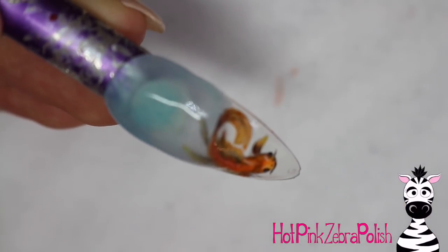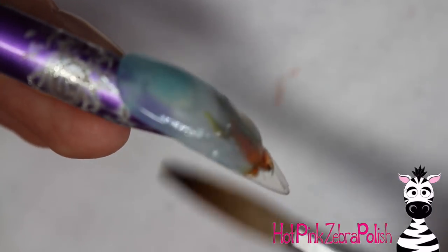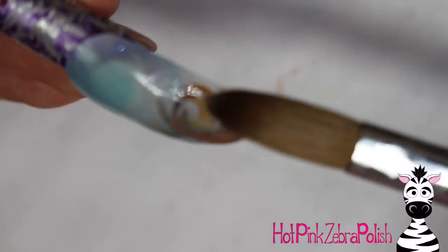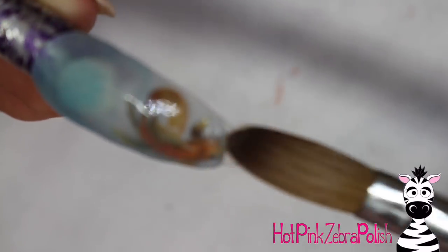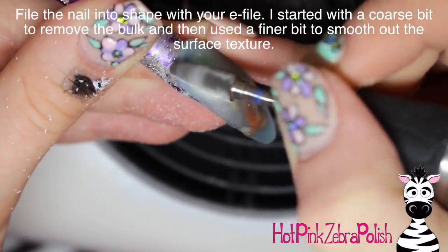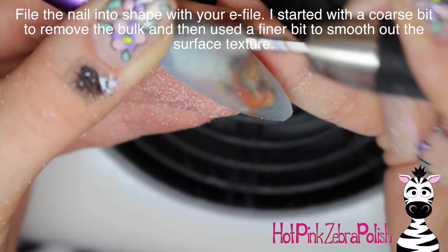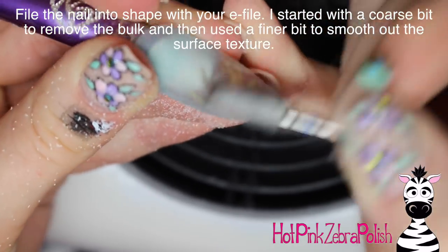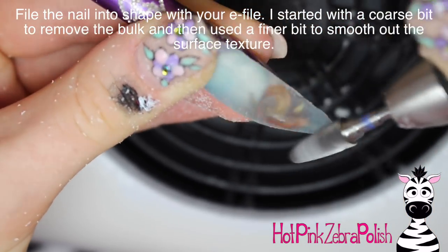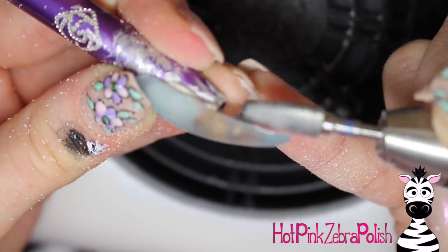Use your sheer blue mix to create the overlay on the entire nail — go ahead and encase the nail with a layer of that clear blue mix. I saved this acrylic because you never know when you might need some 'water' — I mixed it in an empty jar from a color I'd used up. Those are good to hang on to because you never know when you're going to need to play chemist and mix things together.